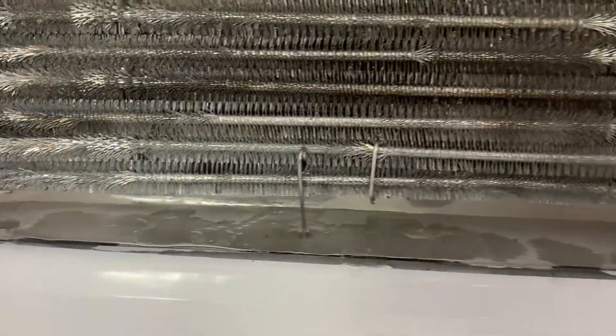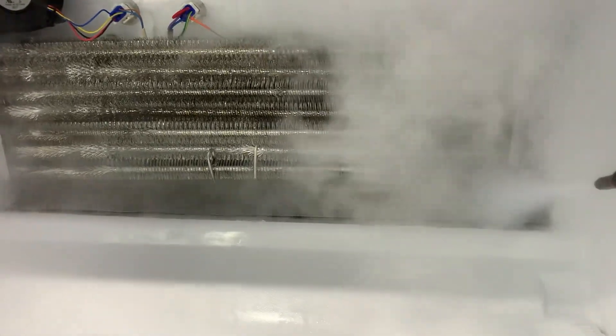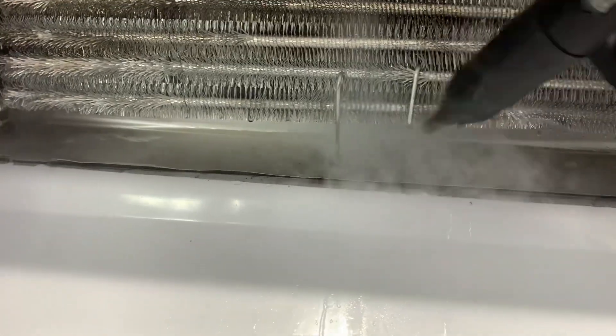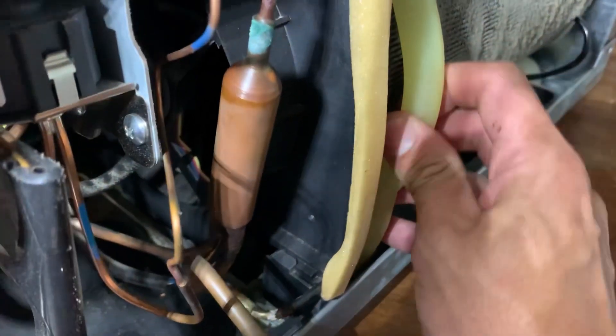Everything was completely covered with ice, so I start to defrost the ice using my steamer — it's a very convenient tool. This area has got to be very clean, but it's not right now because the water is not able to come down and do the defrost cycle as it used to be.